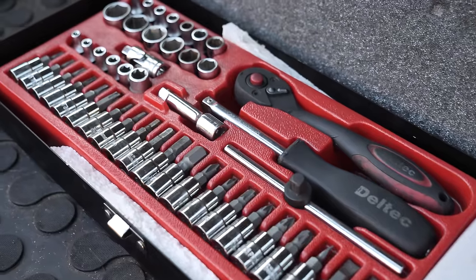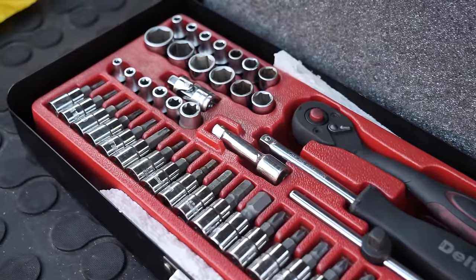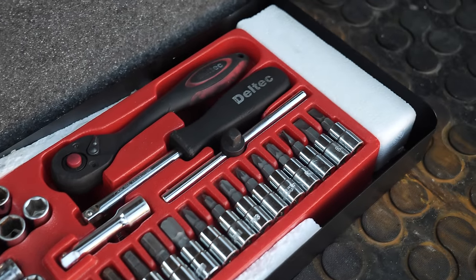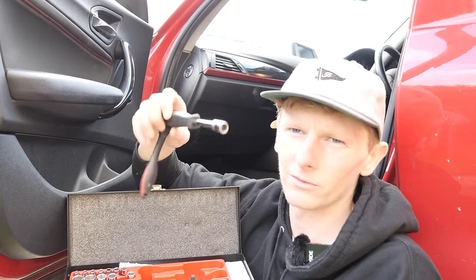Don't forget when I hit a thousand subscribers, I will be giving away a Delltech toolbox, which you see in pretty much all of my videos. It's a quarter inch drive and it's got all the stuff you need — sockets, tall bits, Phillips head, flat heads, Allen bits, everything like that. As soon as I hit 1k subs, I'll be giving that away and this lovely little quarter inch ratchet. It's beautiful and it could be yours.